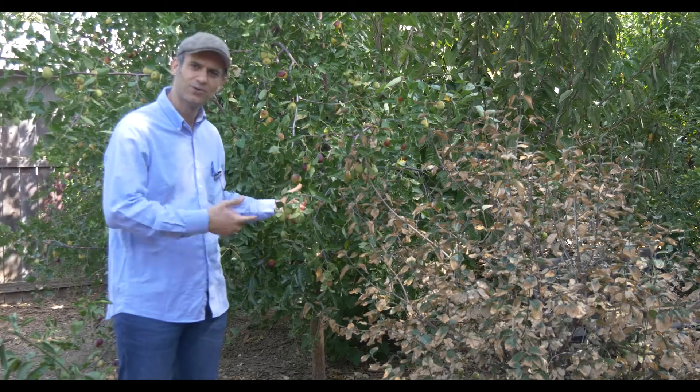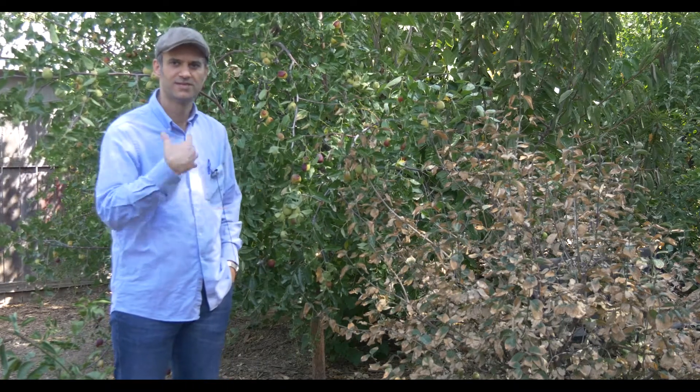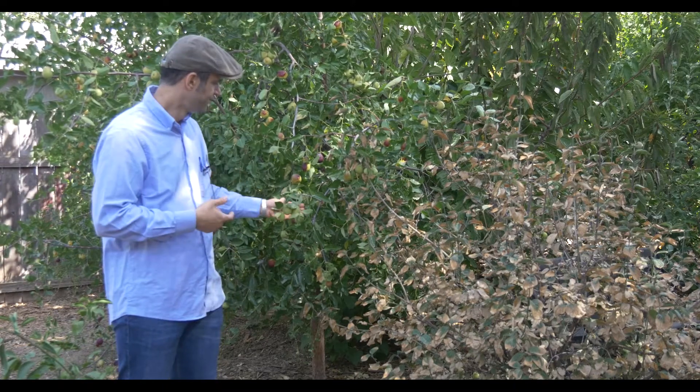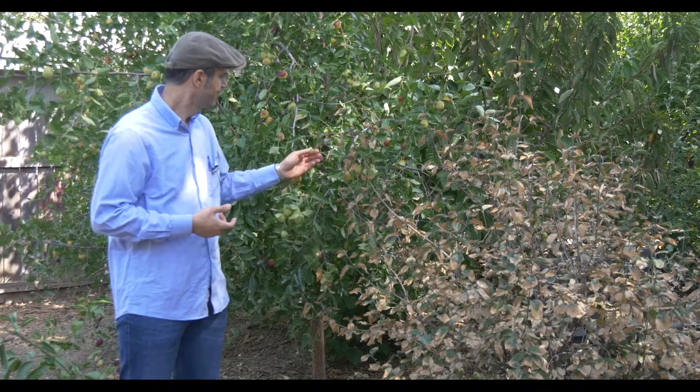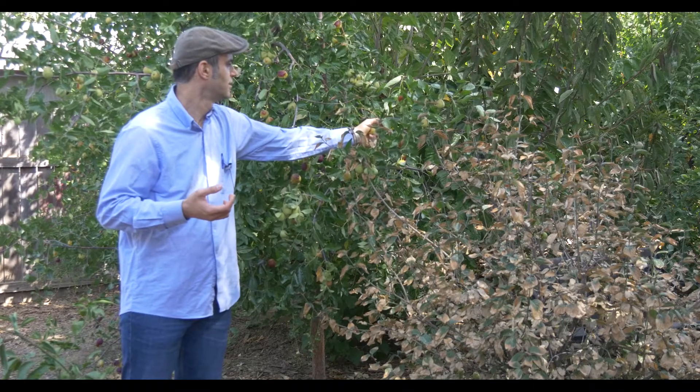These don't have to be watered that much. If you get maybe 20 inches of rain in a year, these should be able to sustain themselves quite remarkably. And the fruit is really of the highest quality. This particular variety — this is the Lee Jujube — is self-fertile. We can try fruits from this particular one.